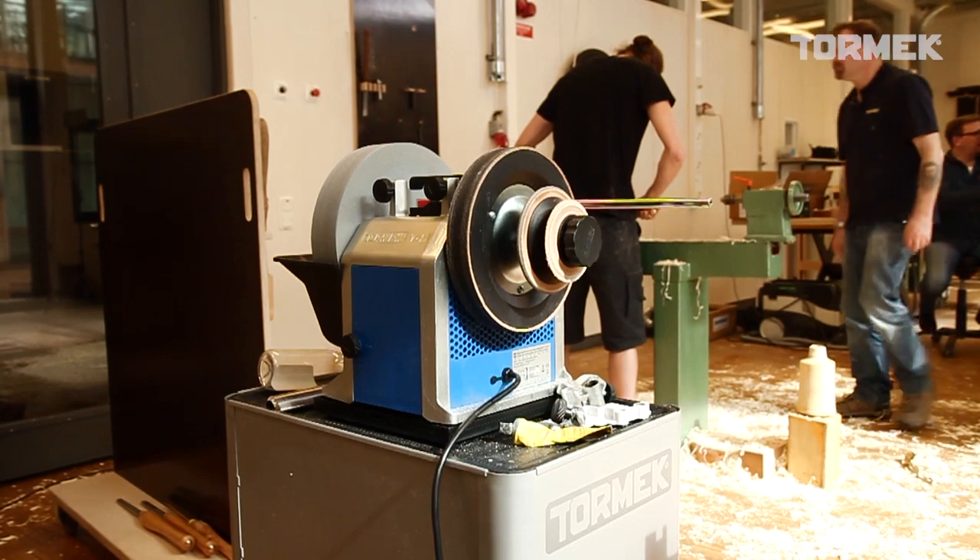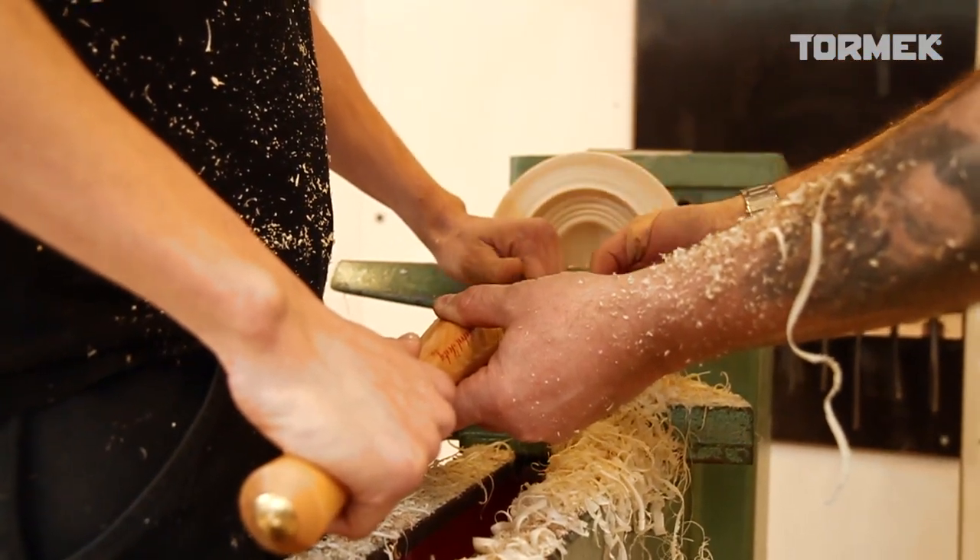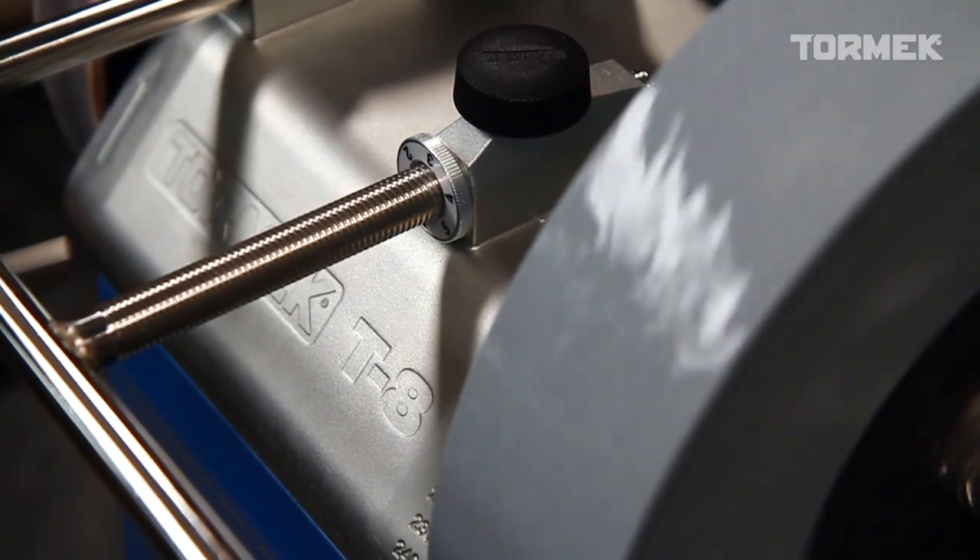It's going to take practice to realise when you need to go and sharpen. Of course when it stops cutting it's blunt, but it's often a good idea to go and just hone and polish the edge back to its sharpness without having to go to the stone. After some practice that will become something you just learn.